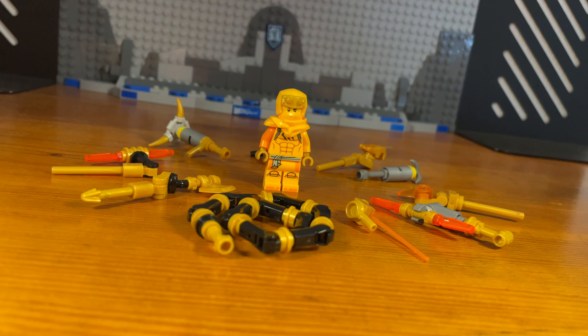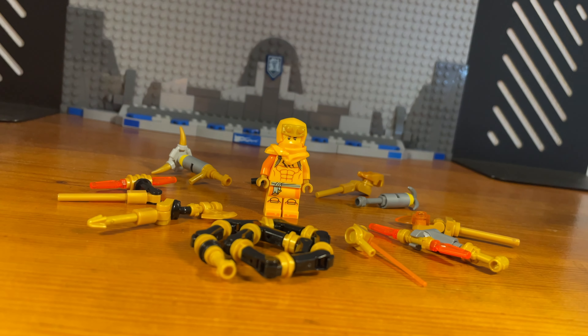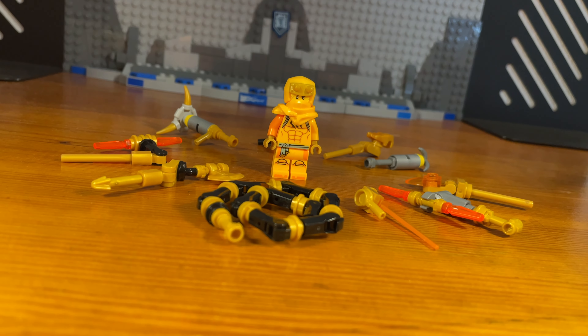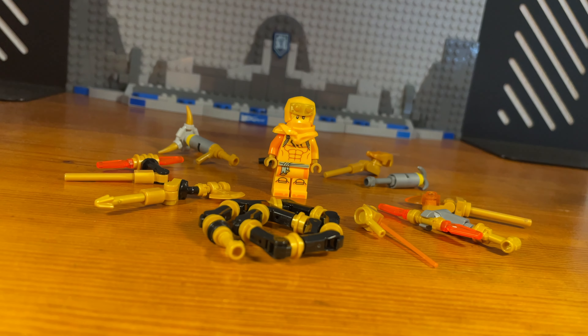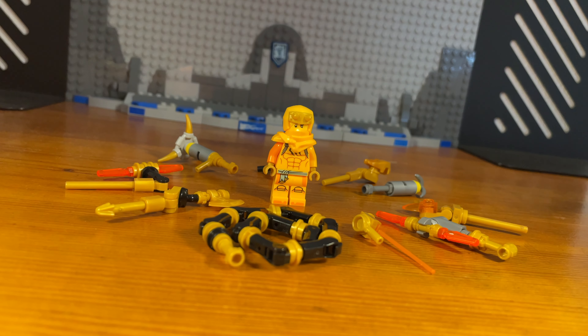Anyway, that's basically it for this video. I hope you bros enjoyed these 10 custom weapons that I've made for Aaron. Tell me in the comments below if there are any specific characters you want to see me make custom weapons for. Feel free to check out my other videos and most of my custom minifigures — have a great day, godspeed bros.